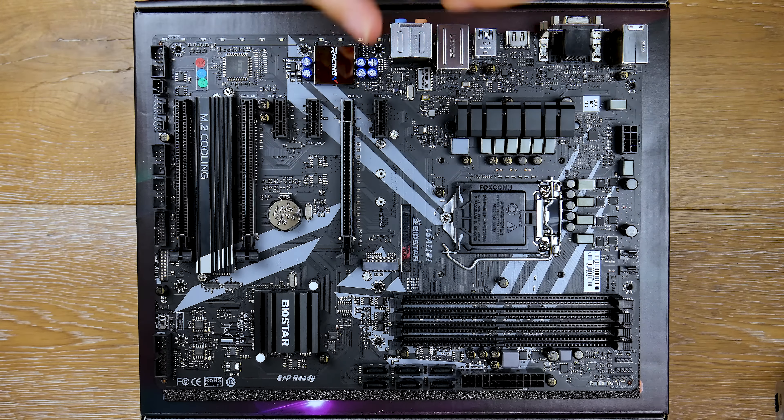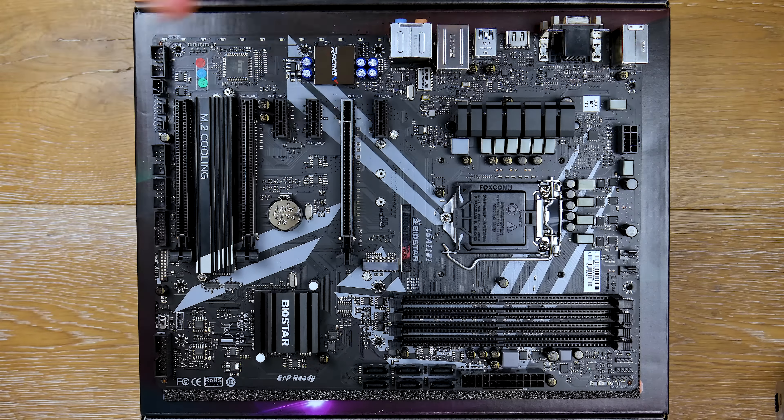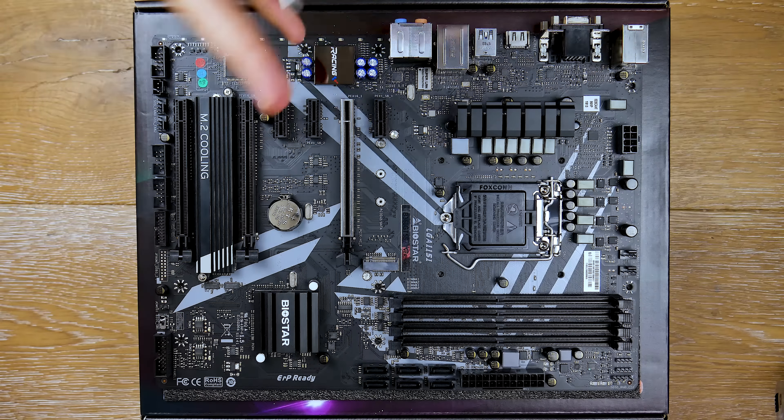Another nice thing about this board that I absolutely love is a dual BIOS. We have two BIOSes: ROM 1 and ROM 2. ROM 1 is the primary, ROM 2 is the backup BIOS — you can switch between the two. It's set to the primary initially, but you can switch to the backup in case you have a corrupt BIOS, or update it individually. Just remember to turn off your computer before switching. This makes the board reliable in the sense that you have fail-safes in case something goes awry.